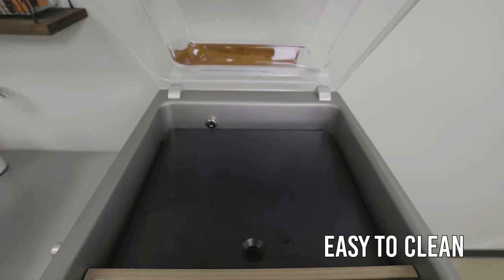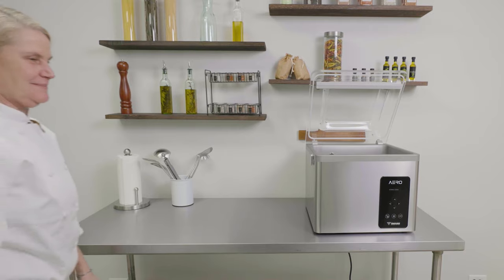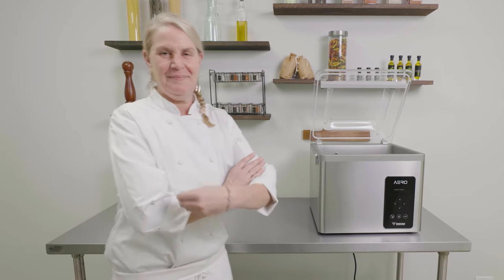Thanks to its seamless vacuum chamber, service alarm and service hatch, the Aero is easy to clean and maintain. The Henkelmann Aero vacuum machine combines optimal ease of use with advanced functionality, making it a great addition to any kitchen.